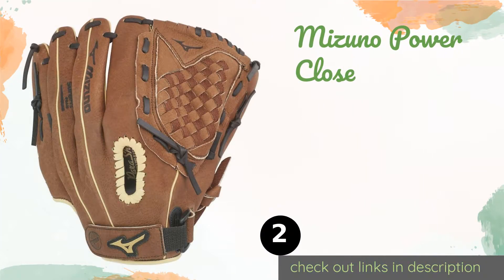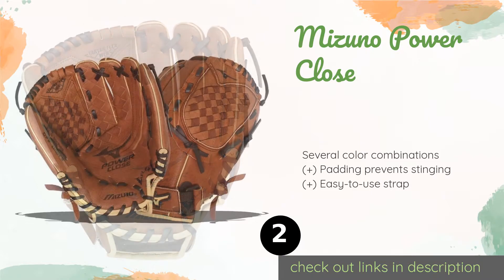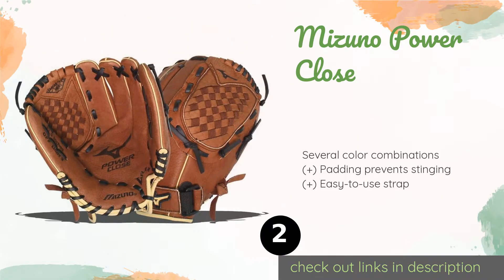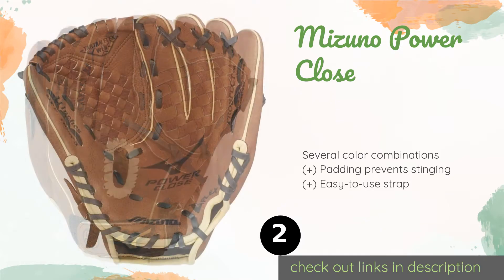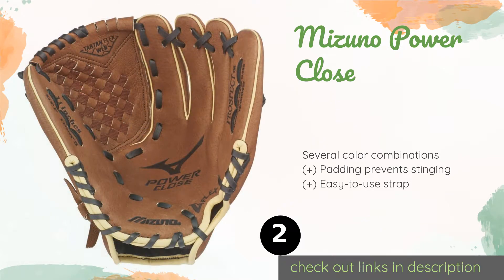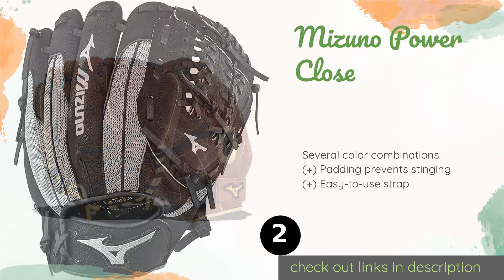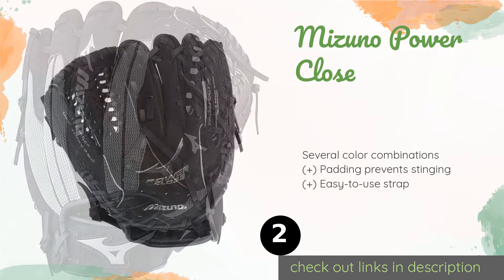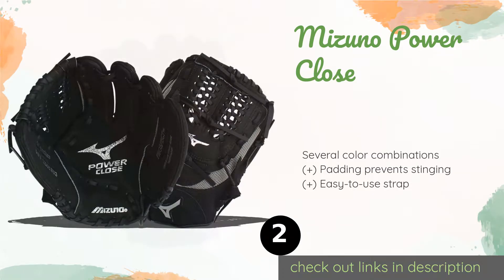The second product on our list is the Mizuno Power Close. Whether your kid is a total beginner or an accomplished youth ball player, the Mizuno Power Close should meet or exceed expectations. It doesn't require a ton of strength to close smoothly around the ball, and it provides a good blend of flexibility and sturdiness. The price is approximately $40.